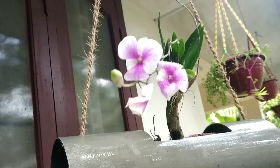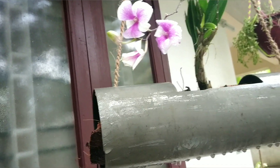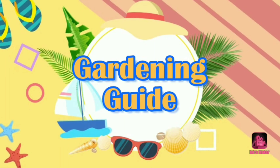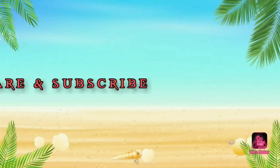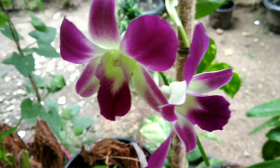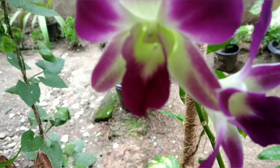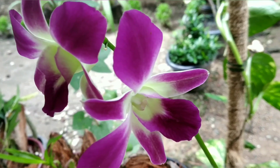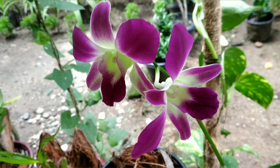Hi all, welcome to Gardening Guide. In this video, I am going to show my orchids. This video is called Biggino's Name in Orchid. This is a very simple topic. I am going to show my orchids as well — I will be following my videos. Let's go and show my orchids.